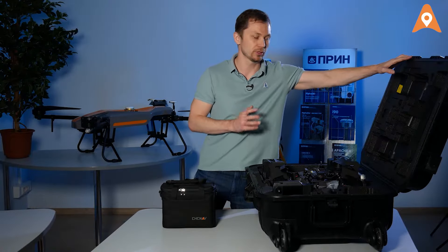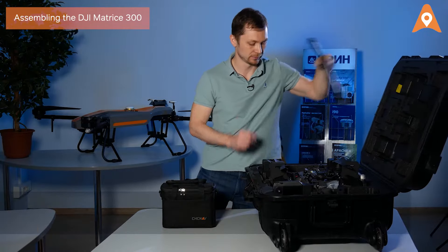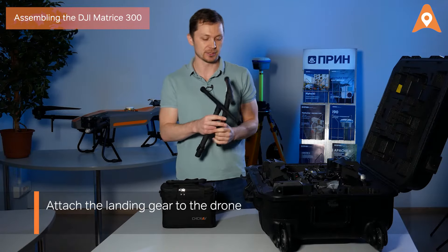First, you must take the drone out of its case. Start by attaching the landing gear. Then take out the DJI Matrice 300 itself.